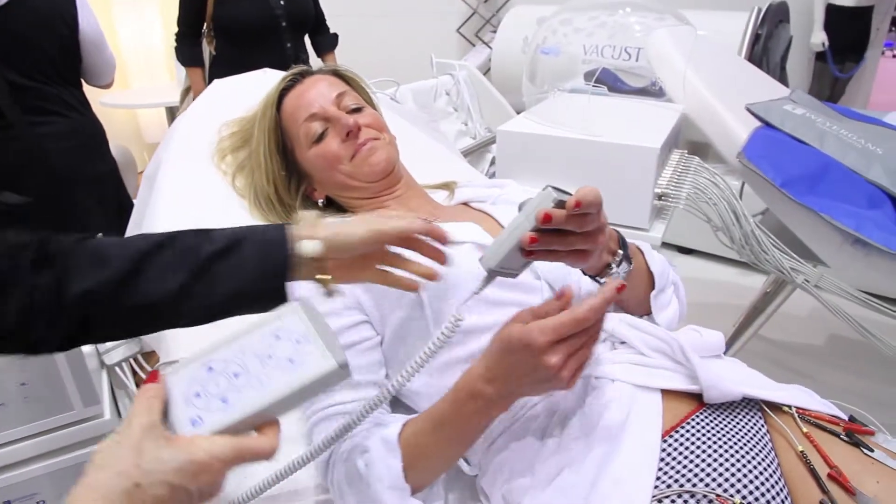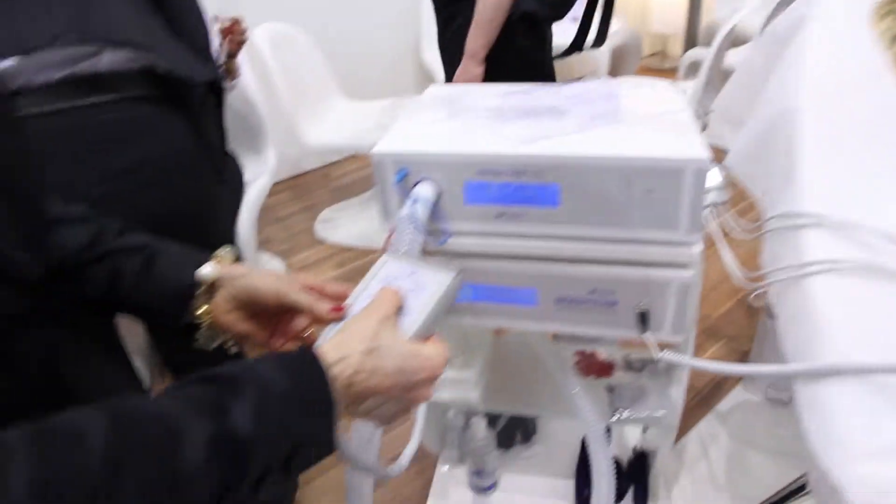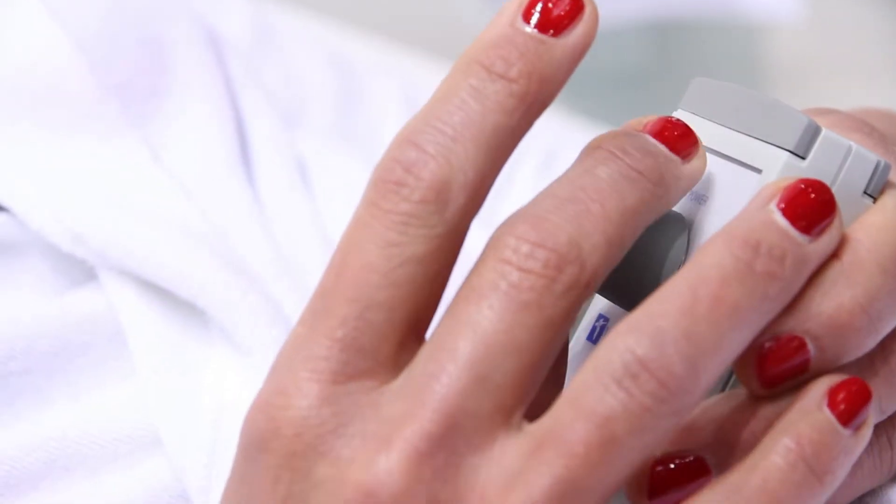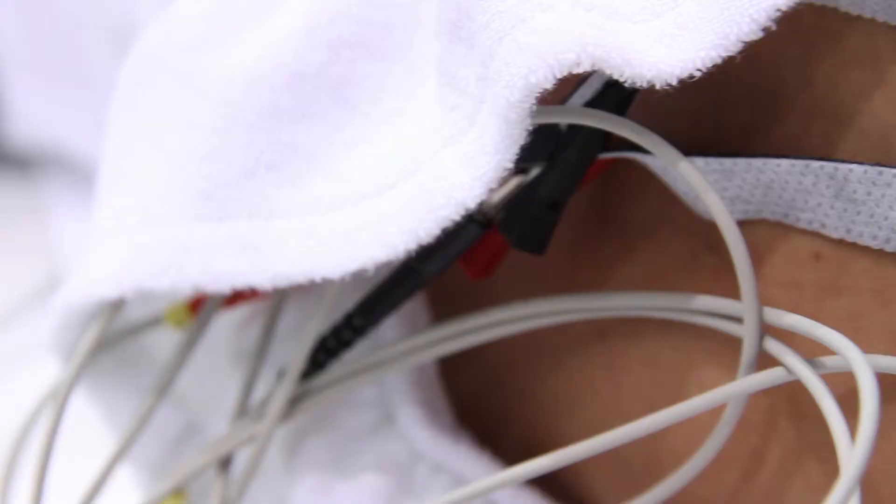The intensity of the treatment can be self-determined. Due to alternating electric signals, electric pulses are perceived differently. Since each part of the body responds differently to certain electric pulses, each pair of cables can be adjusted separately.